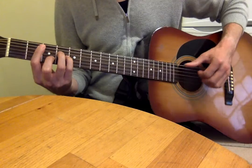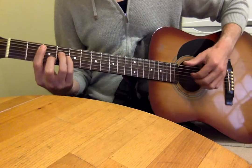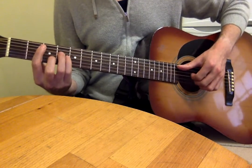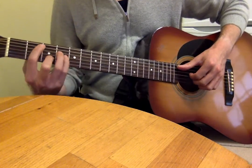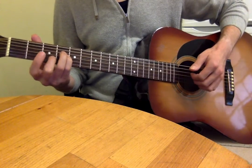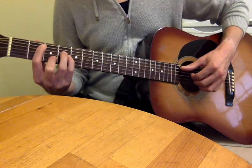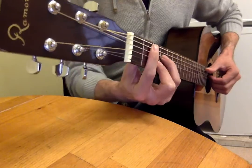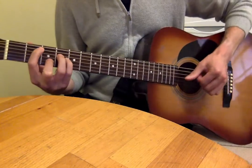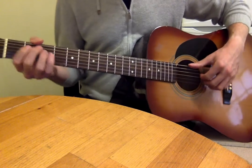For the B minor barre chord, I'd be plucking the A, D, G, and B strings - the middle four strings. If you don't like barre chords, you don't actually need to do one. You can make that A minor shape with fingers two, three, and four, and just have your first finger fret only the A string, rather than doing a full barre. Then just play the fretted notes.